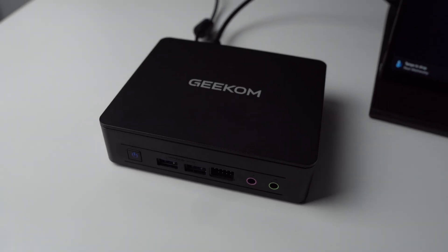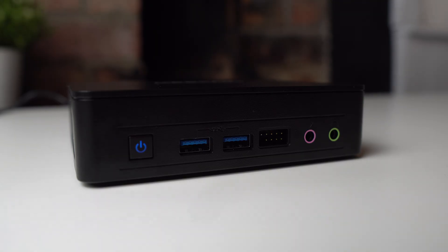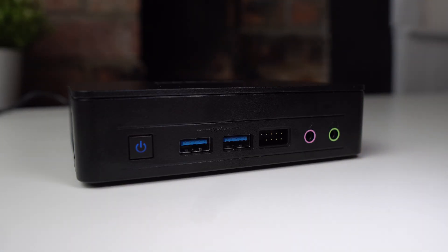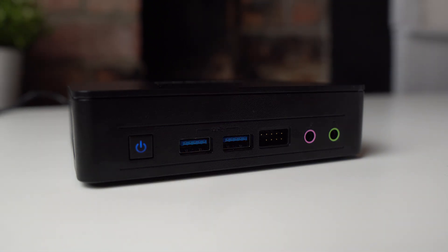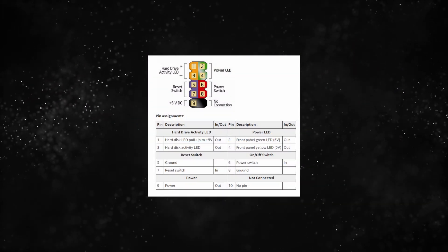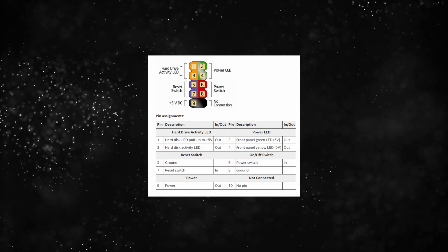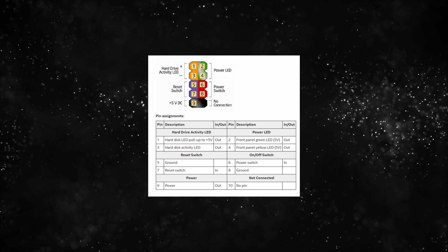When putting it back together, watch out for the Kensington lock because it's easy to miss the hole it goes into and you'll end up bending the plastic around it. Now, back to this expansion slot — this is a really cool feature which I haven't actually seen on a mini PC before. What this essentially is is the front panel connector from a normal desktop motherboard, meaning you can attach cables to it and relocate your power button, which is really useful for DIY projects such as arcade cabinets or any scenario where the PC is hard to get to.